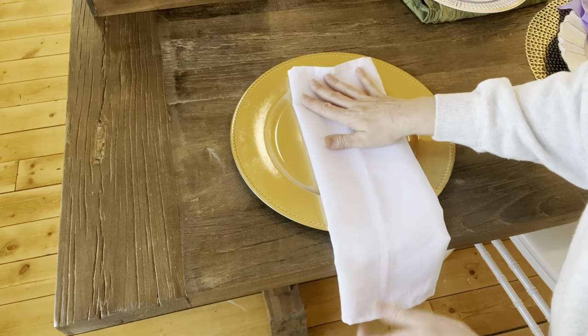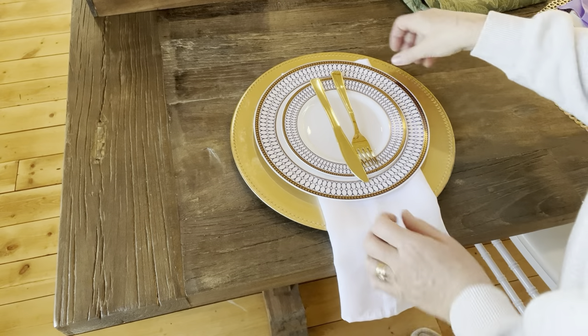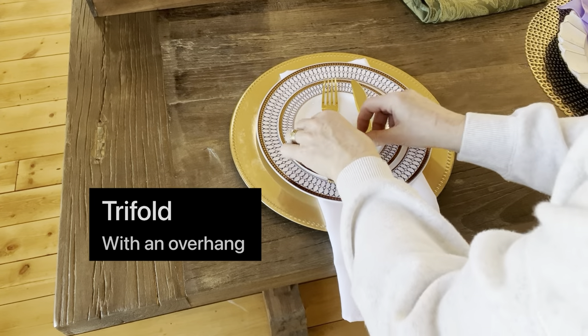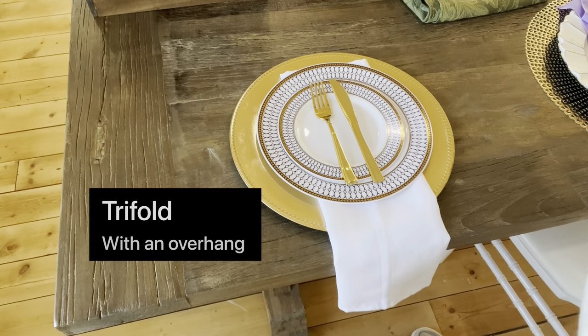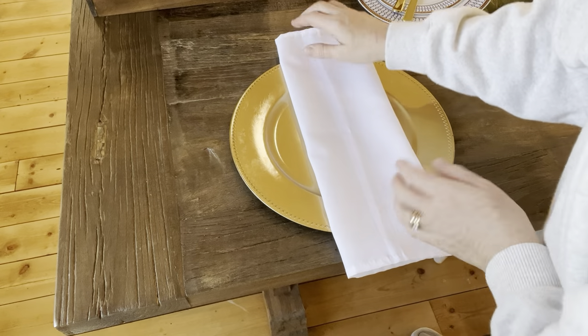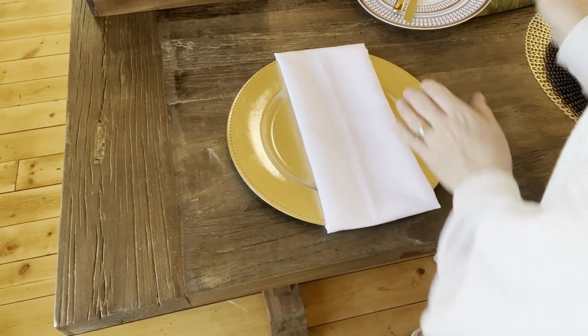Some people like to do it with the plate over top of it, so you have the place setting and it hangs over the edge of the table — some people like that way. Some people like the tri-fold where you actually tuck it under the plate, which gives it a real clean, crisp look.